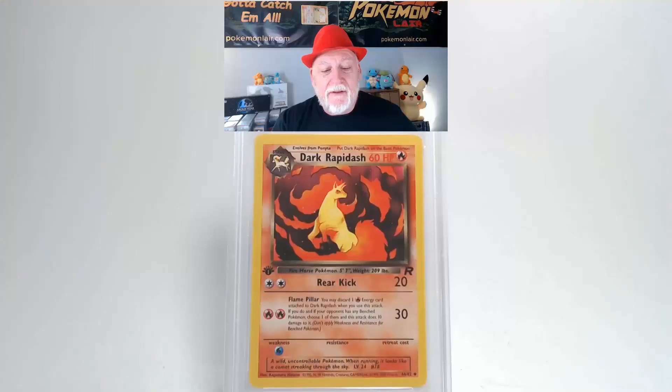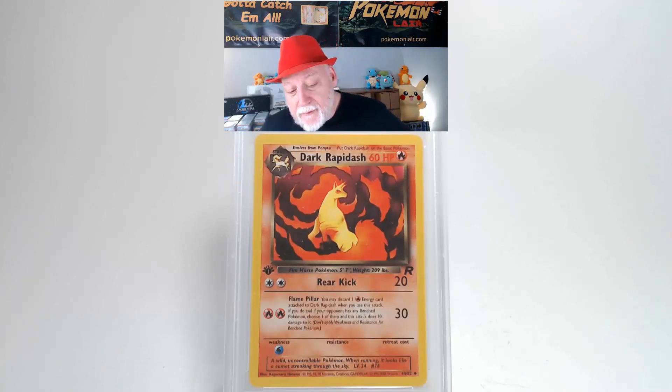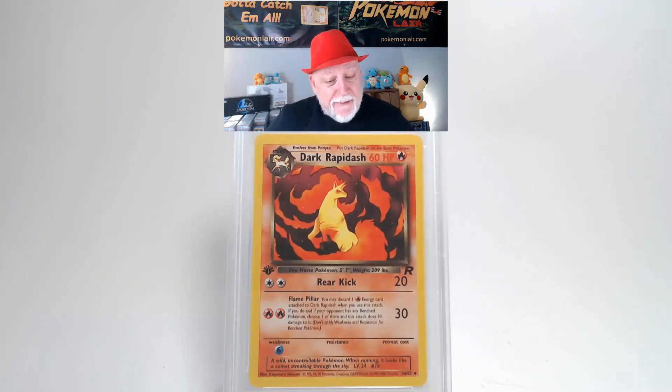Let's look at this 2000 Pokemon Team Rocket Dark Rapidash, a first edition, the number 44 card. Looking at this card you can see the graphics are vibrant and bright, there's no problems on them. Looking at our surface it's free of creases and bends. Our centering from top to bottom I think is slightly towards the bottom, possibly within the tolerance. Looking at our centering from left to right, to me it's slightly towards the right but that's probably within tolerance. And our corners and edges look free of damage.